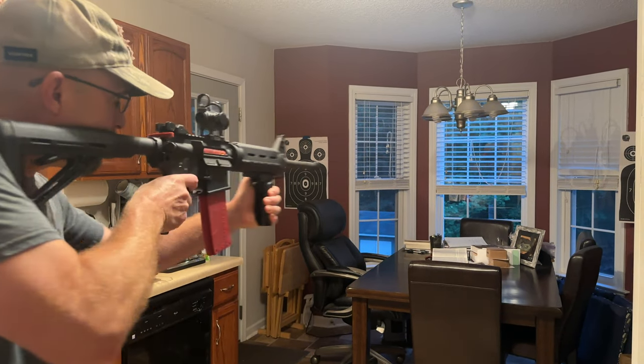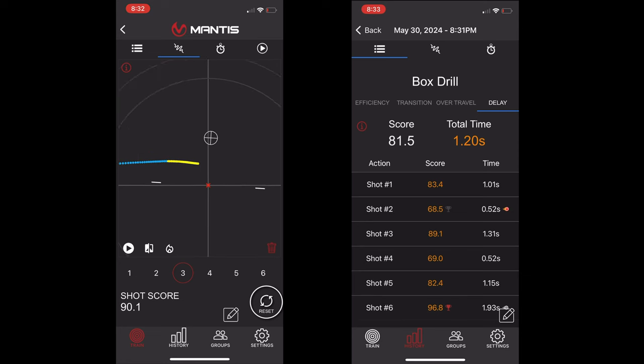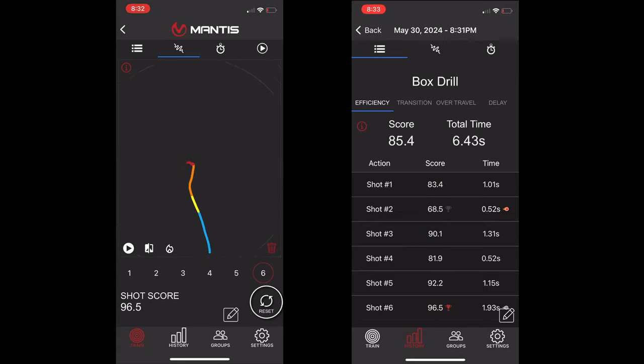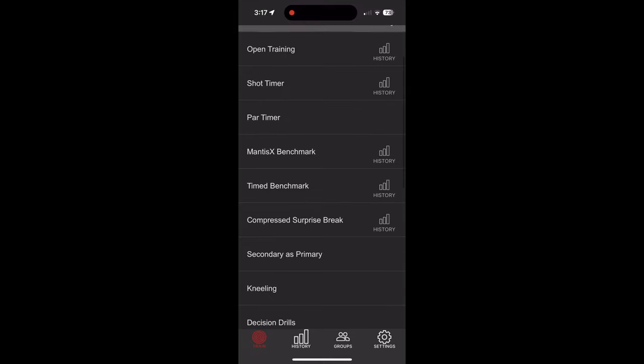The Blackbeard X also lets you train dynamic shooting drills, such as shooting multiple targets. It analyzes your efficiency, accuracy, and speed, and gives you tips on how to improve. It helps you see how long you delay before pulling the trigger when on target, your over-travel past the target, how straight your path was between targets, and how long it takes you to transition after you pull the trigger. Knowing all that data helps you see areas to improve and maximize movement efficiency. You can do open-ended training, or the Mantis app has a ton of drills laid out for you.